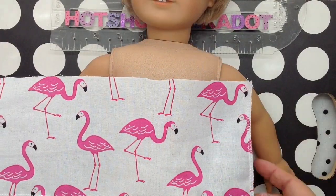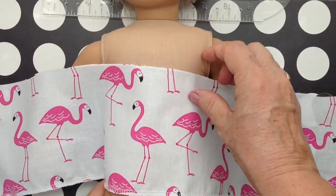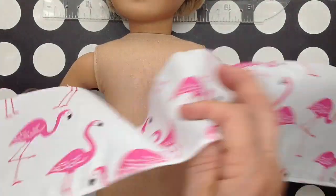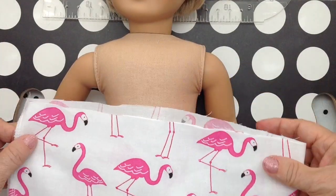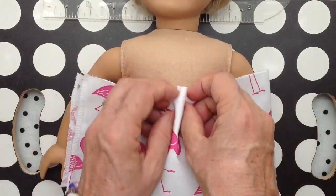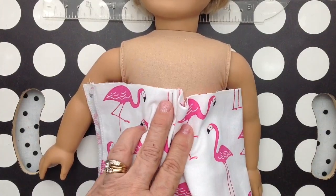I went ahead and serged around three sides of the part that will be the top of her shorty pajamas. I didn't measure — I just wrapped it around her, and it just depends on how much gathers you want.